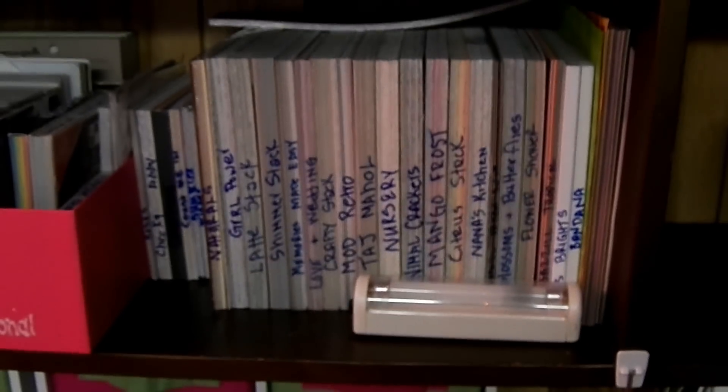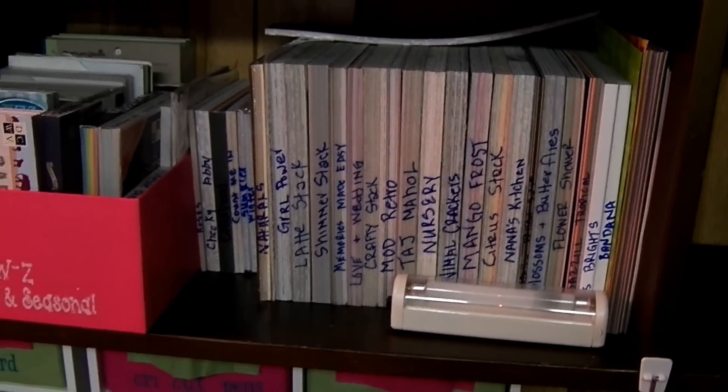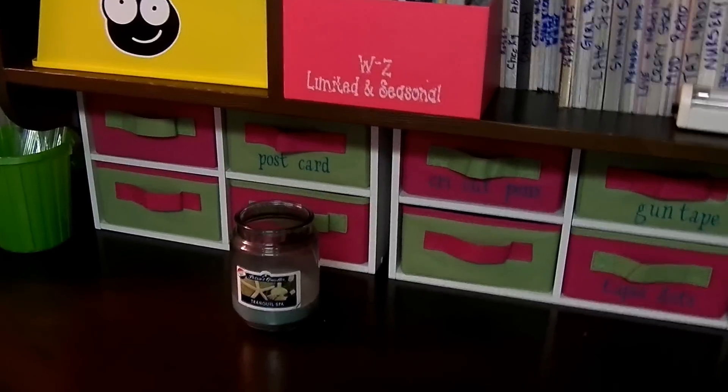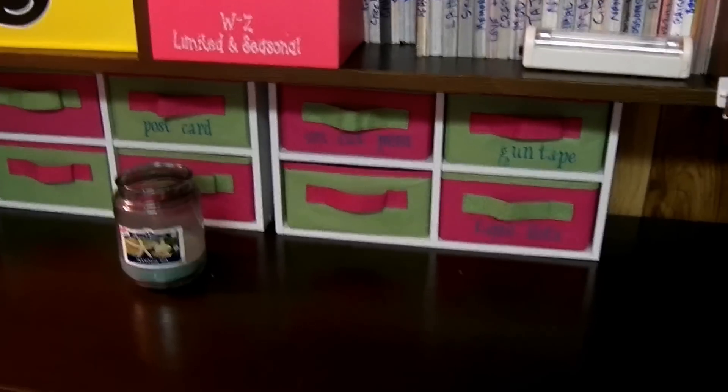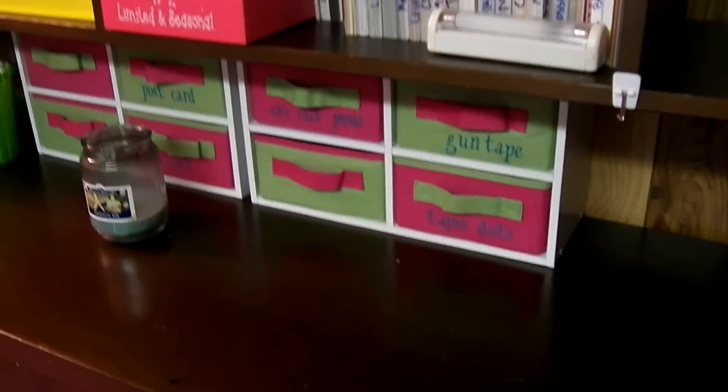This is my 8½ by 11 card stock — a lot of it is Stampin' Up or Close to My Heart. Here are my mat stacks. I had them in the drawers before, but I had to stop doing that because I wasn't using them. Then my little drawers with Cricut pens, my iRock and all supplies, little things like that.